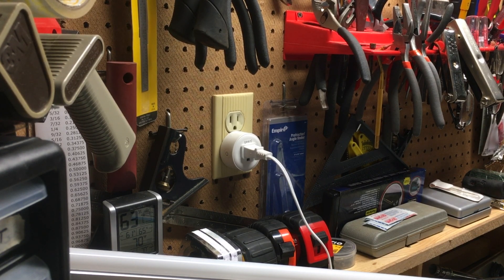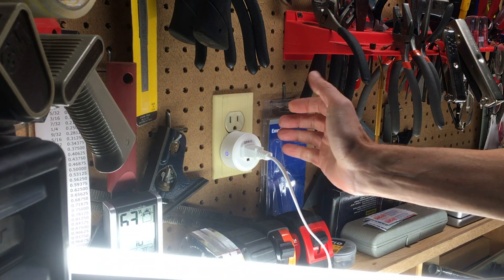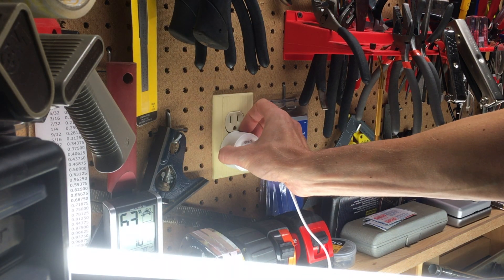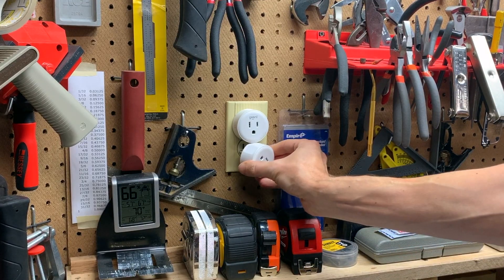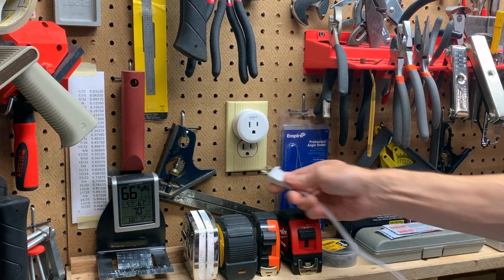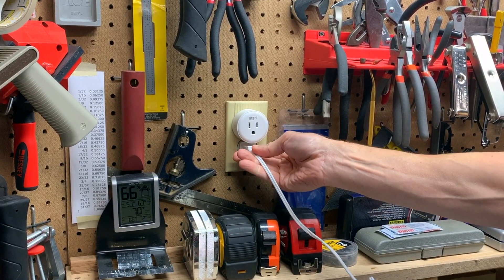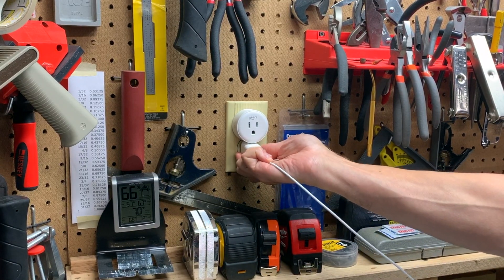Each dot has its own power button, which is helpful when you don't have your phone handy — you simply turn power on and off by pressing it. A few things worth noting: first, two dots won't fit into a single outlet. There's enough room to get a regular plug in and squeeze in an iPhone cube, but it's a little tight.